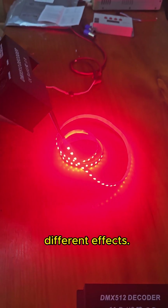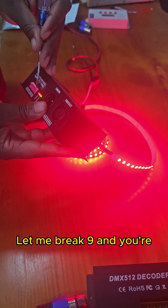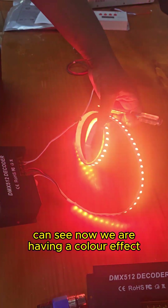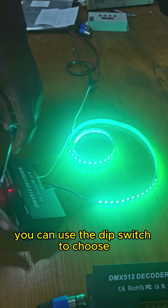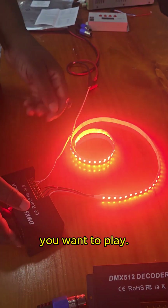I'm going to make it play different effects. Let me press 9, and you're going to see. Now we are having a color effect. You can use the dip switch to choose which color you want to play or which effect you want to play.